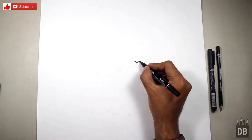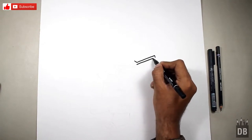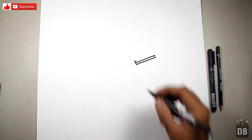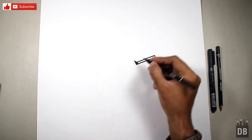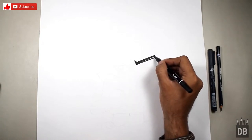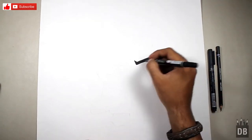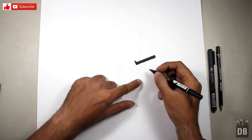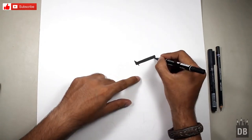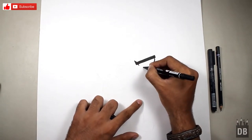For the eyebrows we will make a diagonal line and a straight line. As you know, she's always in angry mode, so we will make the eyebrows at a diagonal angle to show that. From where the edge is, a little away from the edge, from here and here, we will make our eyebrows.